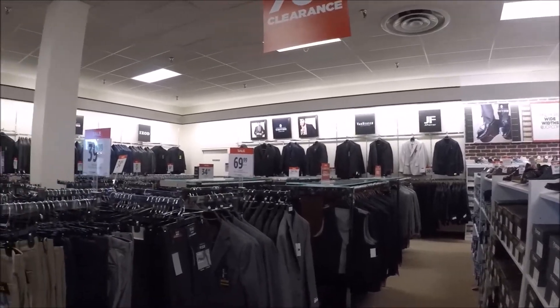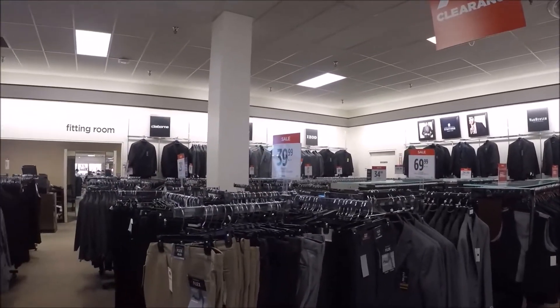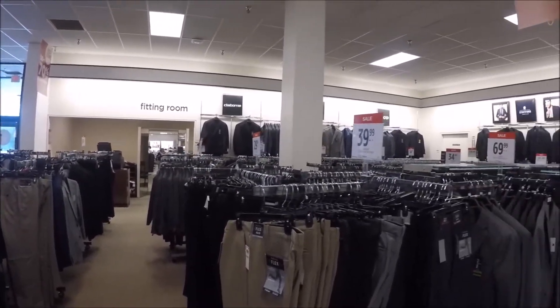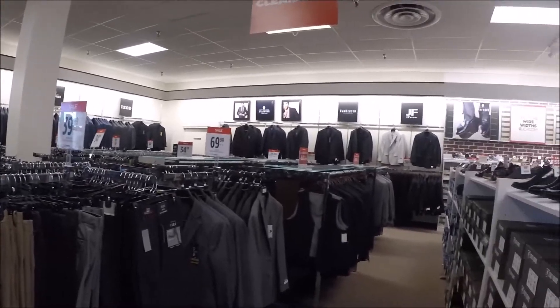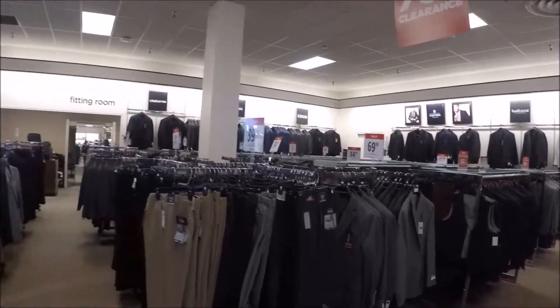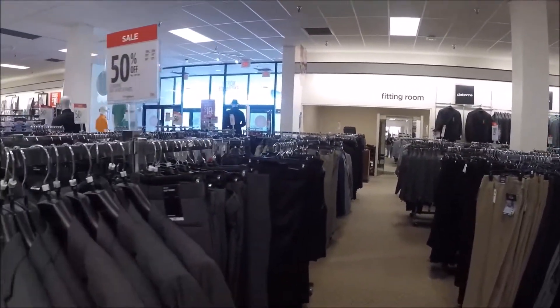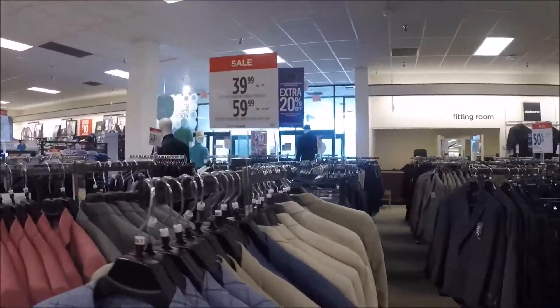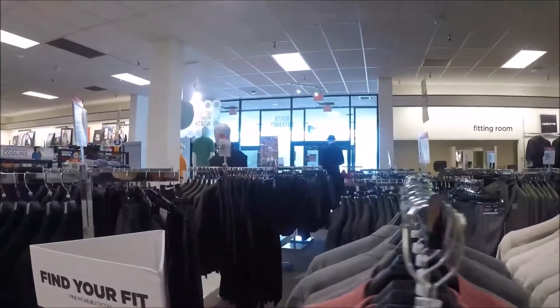We came to JCPenney's since it's a total washout outside and decided to find a suit for my husband. So that's what we've been doing. This was the second store, but at this store we've had success.